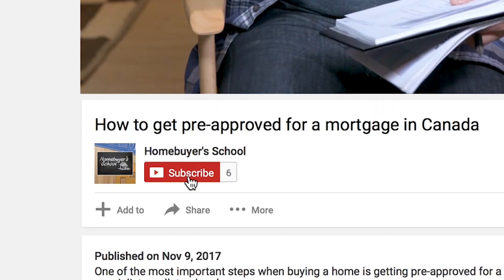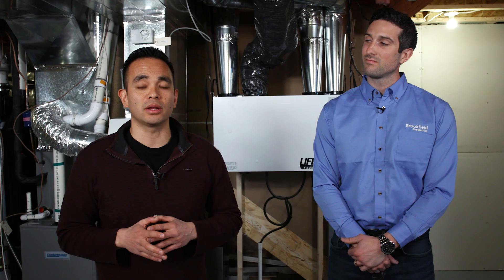Welcome to another Homebuyer's School video, specifically our homeowner how-to's. If this is your first time on this channel and you want to get the latest strategies from the experts, hit the subscription button below and the notification bell so you don't miss anything. Today, I'm talking with Luke Stanija with Brookfield Residential, and we're talking about how to use and maintain an HRV.